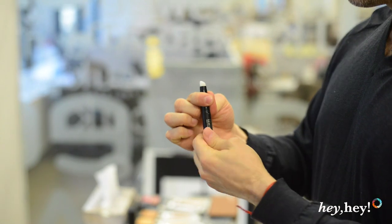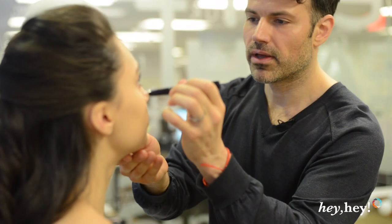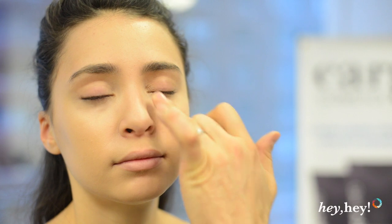I'm going to use our Blu-ray concealer, the HD. We apply it to the under eyes, and anywhere else there's a little extra redness. You can use fingers, look up for me, or you can use a little brush if you're more comfortable. But I find the heat from the fingers will blend the product into the skin a little bit easier. Tap the concealer and you're going to get a better coverage — if you rub, you're just going to wipe the concealer off.